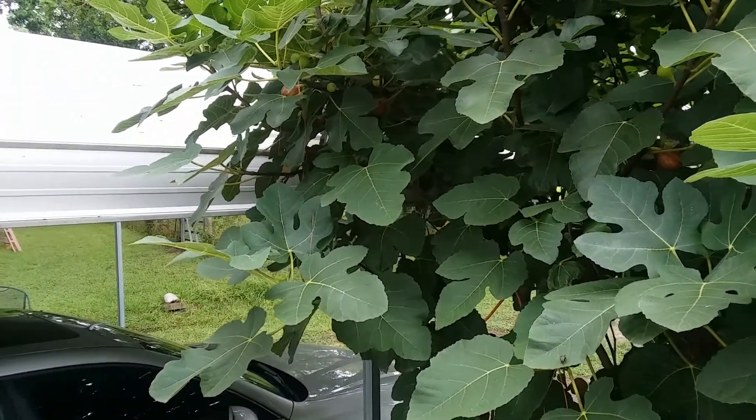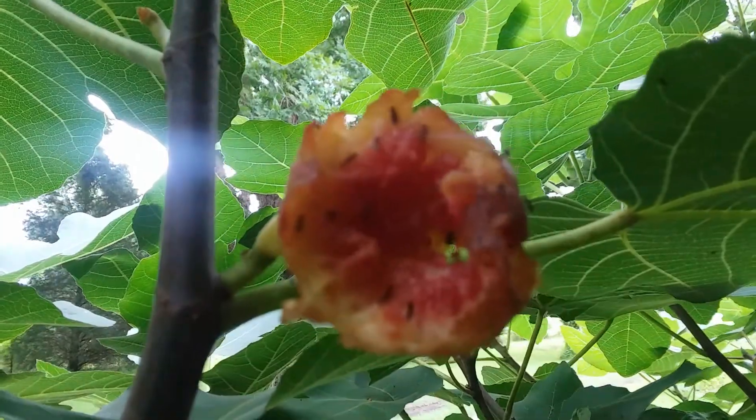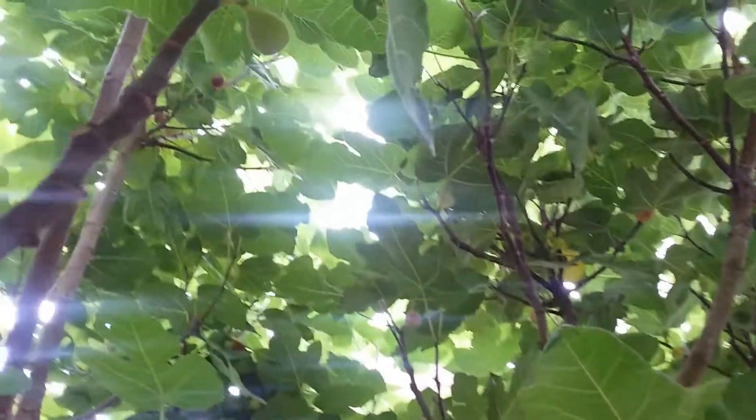I'm going to go hunting for red figs — I'll show you what I find. Oh wow, there's a bunch over here! This is what you often see on figs, and I think honestly the heavy rain we had this week for two or three days did quite a number on the fig tree.